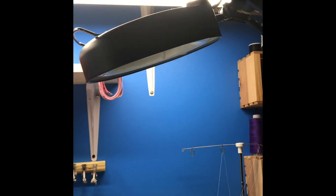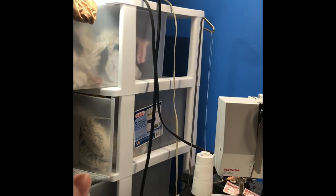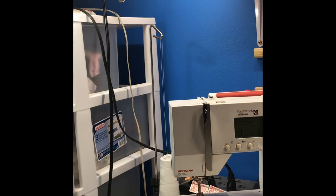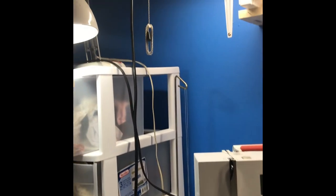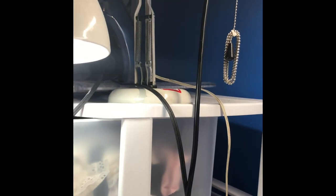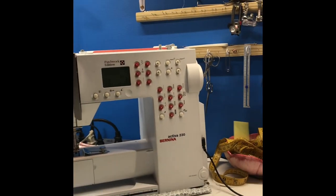Honestly, we use that magnifier more for if someone's got a splinter in their hand than for sewing. Over here, these bins really aren't sewing related — I am in our master bedroom, so they just have various oddities in them. Honestly, they really need organized. Up there on top is a bin of old coverings and stuff, and that's where my iron is. Over to the left I have my ironing board because ironing is very important when you're sewing.